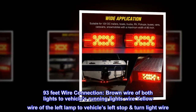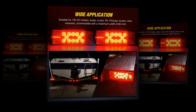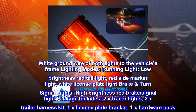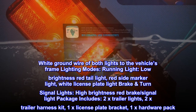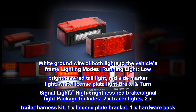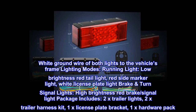Brown wire of both lights to vehicle's running lights wire. Yellow wire of the left lamp to vehicle's left stop and turn light wire. Green wire of the right lamp to vehicle's right stop and turn light wire. White ground wire of both lights to the vehicle's frame. Lighting modes: running light — low brightness red tail light, red side marker light, white license plate light. Brake and turn signal lights — high brightness red brake signal light. Package includes: 2x trailer lights, 2x trailer harness kit, 1x license plate bracket, 1x hardware pack.